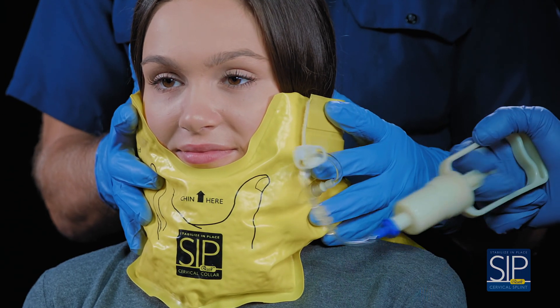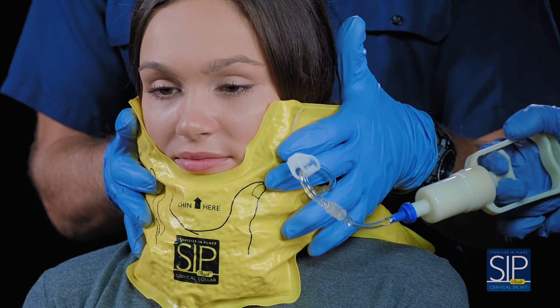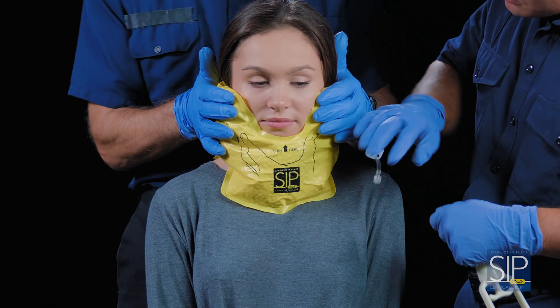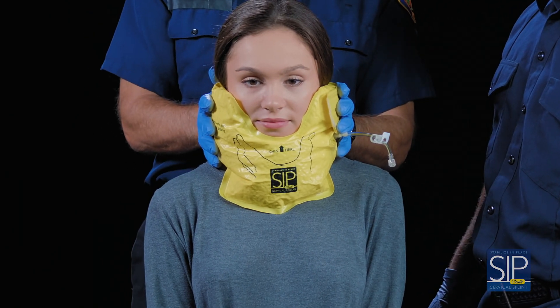A second rescuer can help mold the Sipquik against the sides of the patient's face while the air is being pumped out. Finally, apply the tubing clamp to lock in the vacuum. If desired, the pump can then be removed simply by disconnecting with a quarter turn at the lure lock fitting.